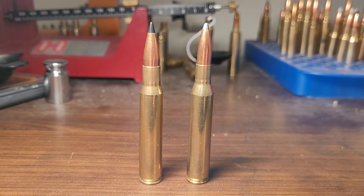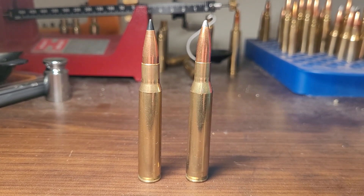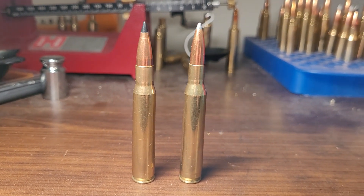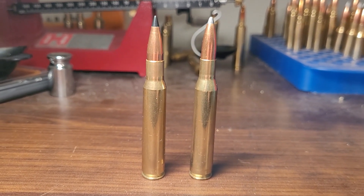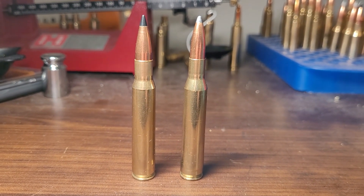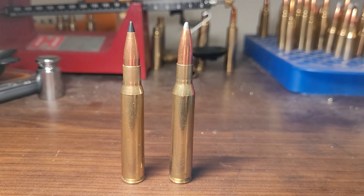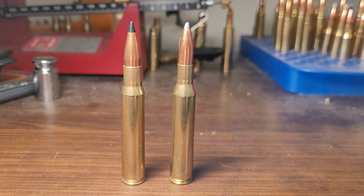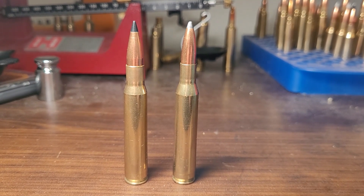Welcome back to the channel. In today's video we're going to do a fun cartridge comparison. We are comparing parent case to one of its offspring: .30-06 Springfield versus the .270 Winchester. We're going to talk about the fallacy that the .270 Winchester is a flatter cartridge than the .30-06, and we're going to see if that's really true.